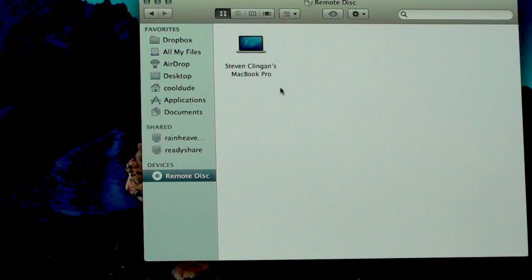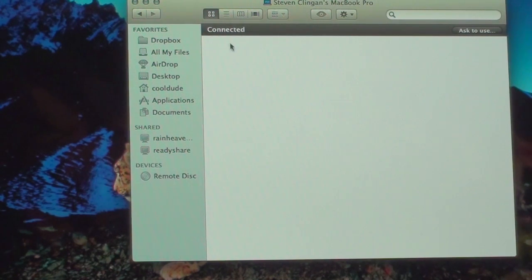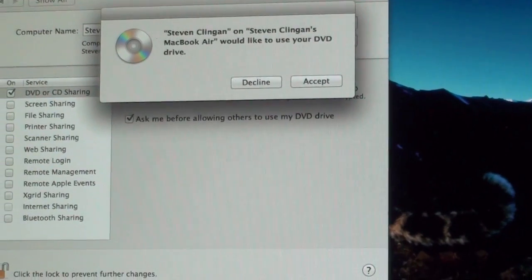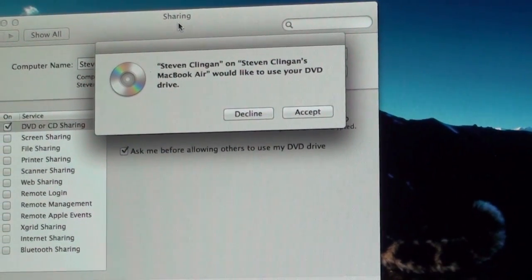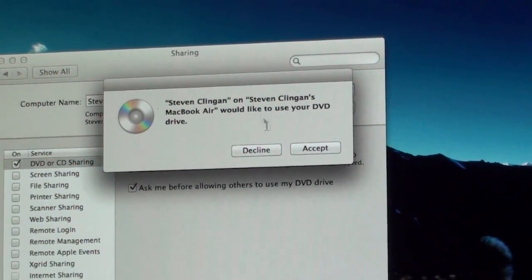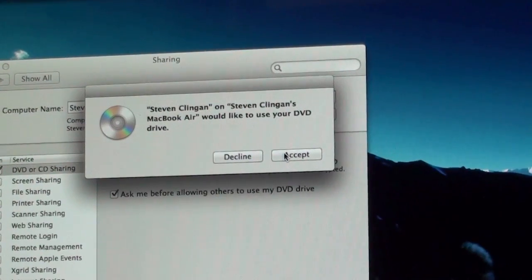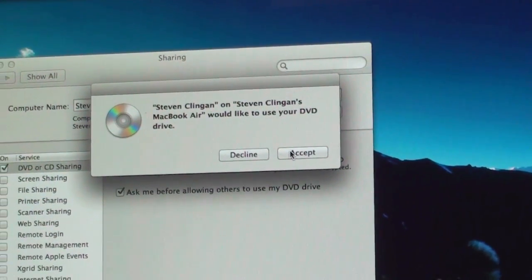As you can see right here, we've got Stephen Klingan's MacBook Pro. We're going to go ahead and double-click on that. It says it's already connected, and we're going to go to 'Ask to Use'. A pop-up box comes up that says 'MacBook Air would like to use your DVD-ROM drive,' and you just click Accept.